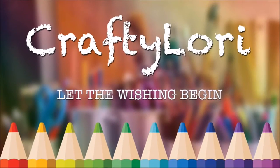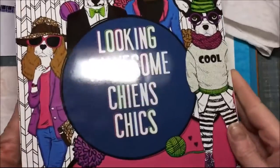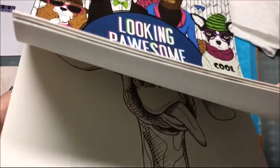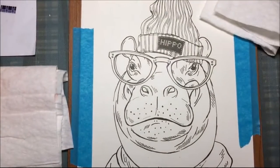Hi everybody, today I am going to paint a picture from this color book and it's looking pawsome, chins and chicks, and it's a Horizon color book and I got this at Michael's like two months ago.